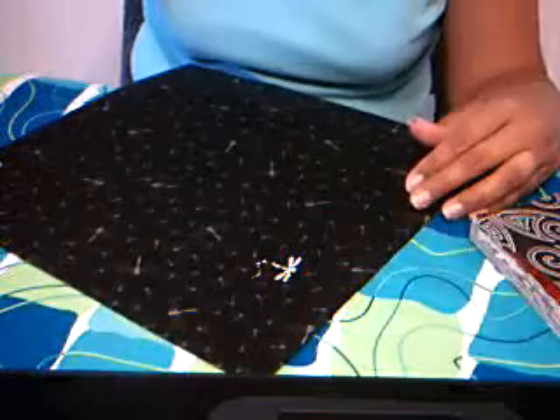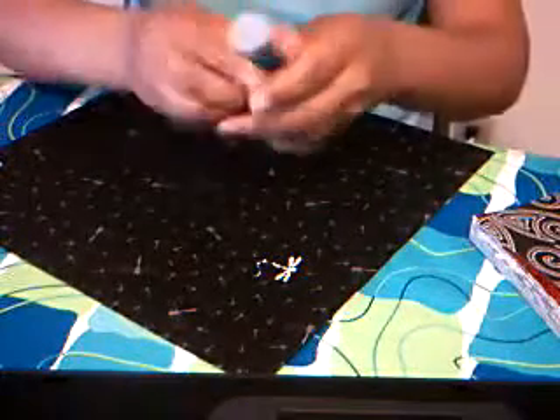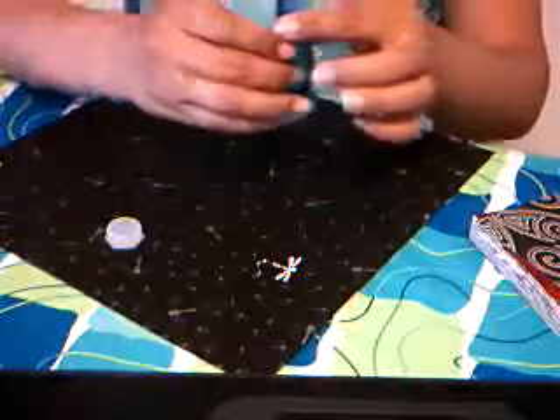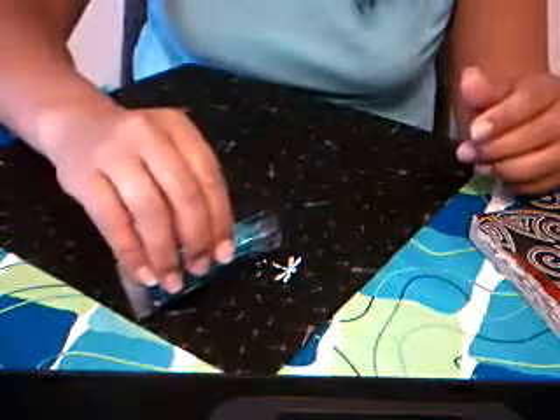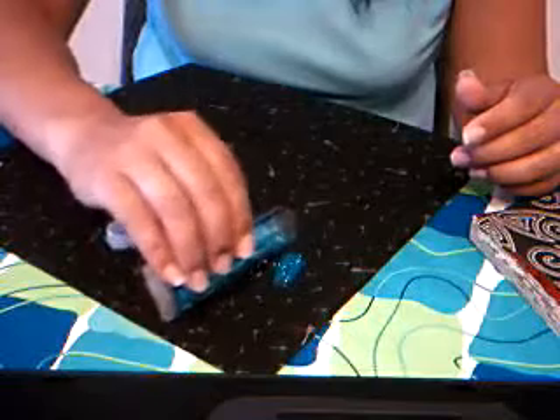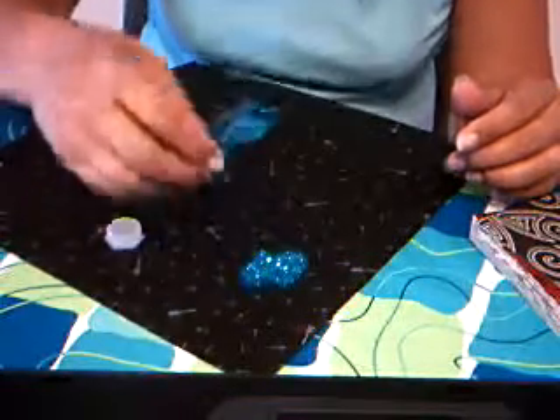And then you simply take your glitter. This is a really pretty blue — you should be able to see it really well. All you have to do is sprinkle it right over the area that you want your glitter to stick to. Don't worry — I know it looks like there's a lot of glitter on here, but don't worry about that.